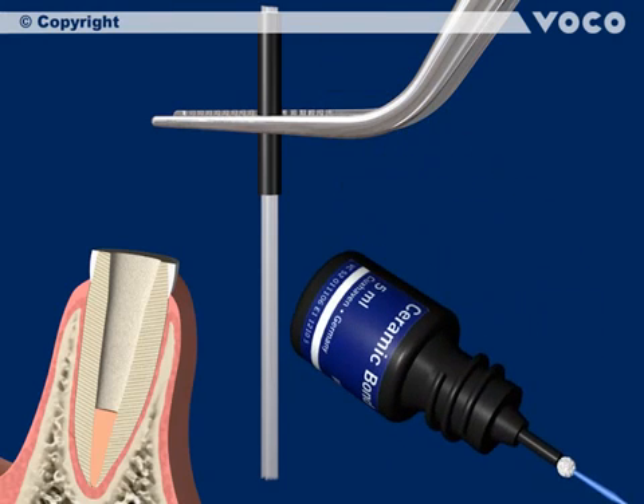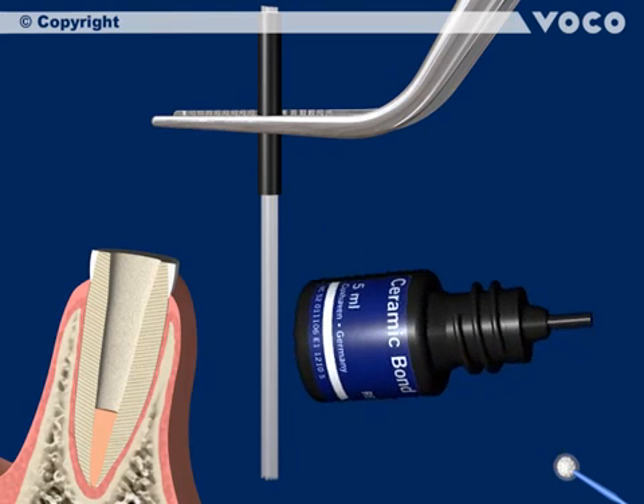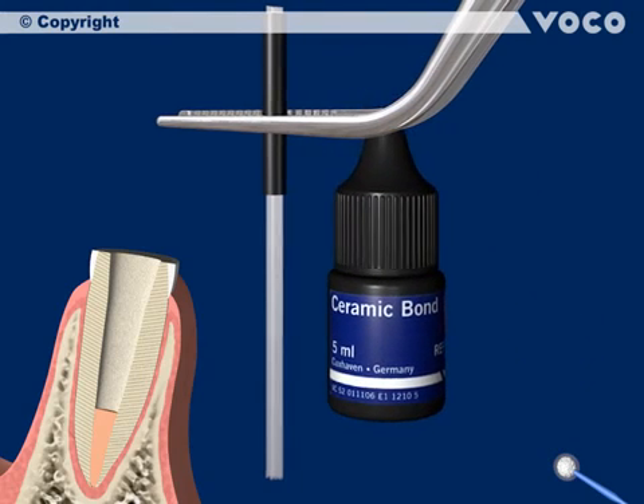Wet the post completely with silane and remove the excess solvent carefully with air after 60 seconds.